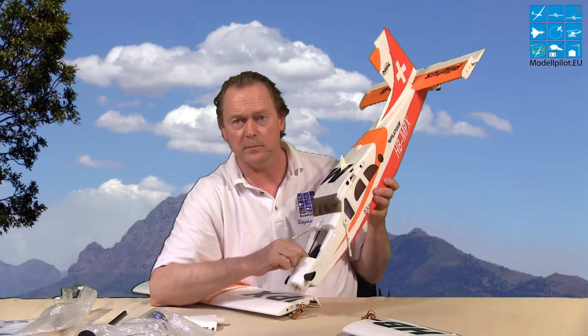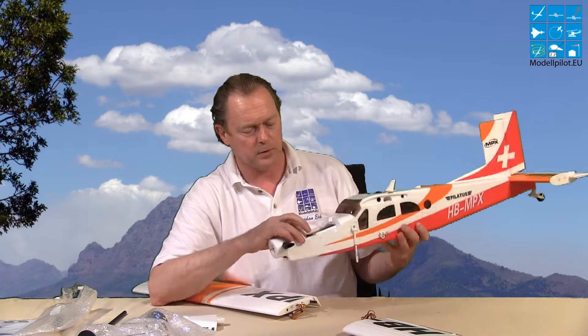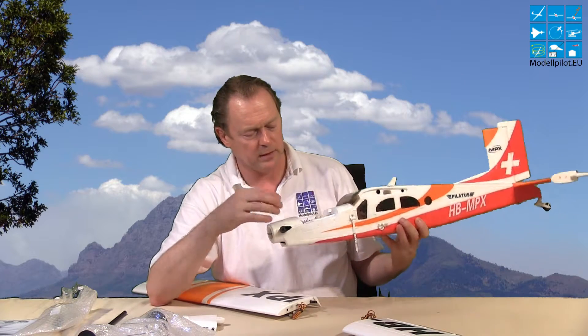Everything is ready for radio — you put your LiPo inside, and you can put the receiver inside, so you can fly out of the box after about 10 to 20 minutes.